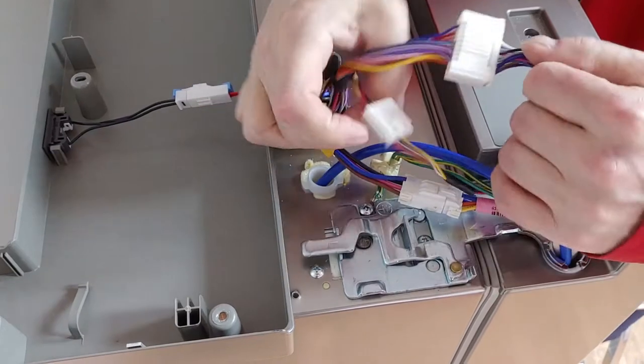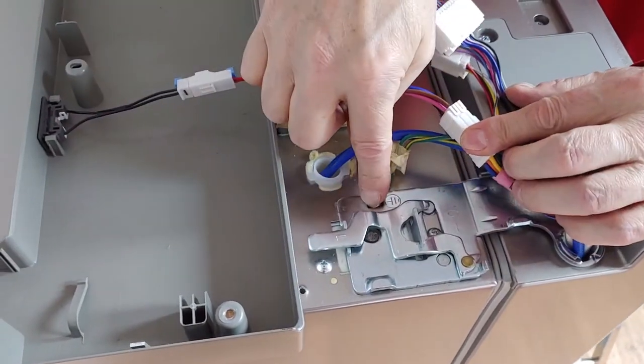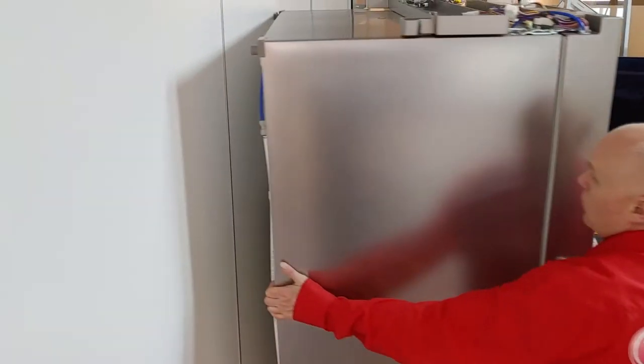Unplug 3 connectors and remove the ground wire. The water hose first has to be disconnected from the back side.